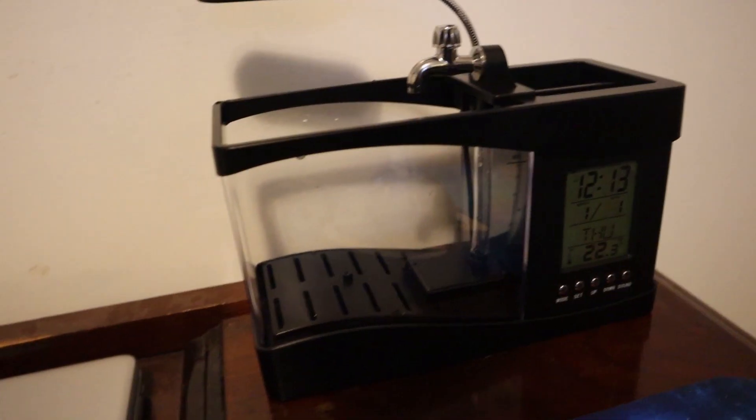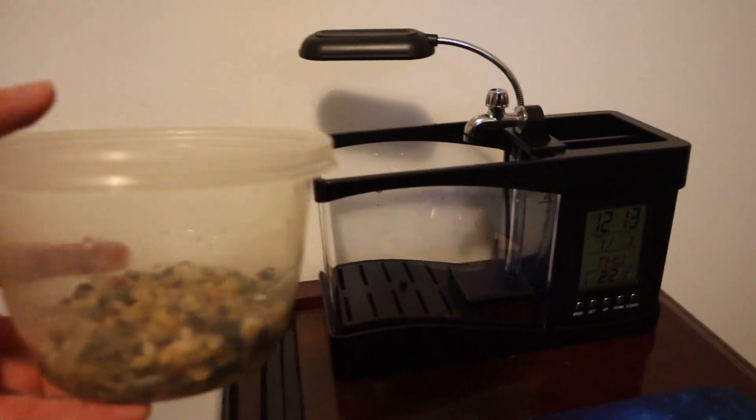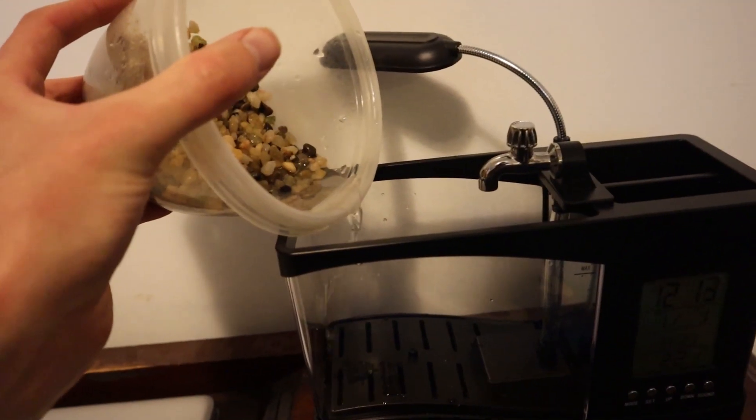Anyway, let's get started setting this tank up. The first thing I'm gonna do is take the tank over to the sink and rinse out the aquarium part of it. Even though we aren't putting any fish in here, I still want it to be clean so the water doesn't get murky. The tank has been rinsed, and I ran down to the fish room and got some gravel out of my beta tank — this is the substrate we're going to be using.